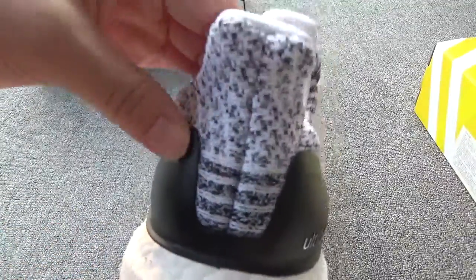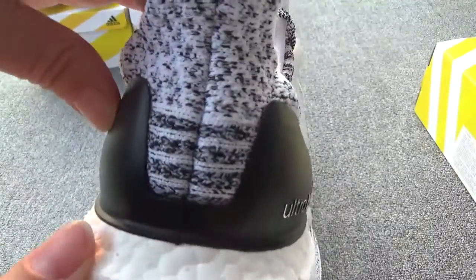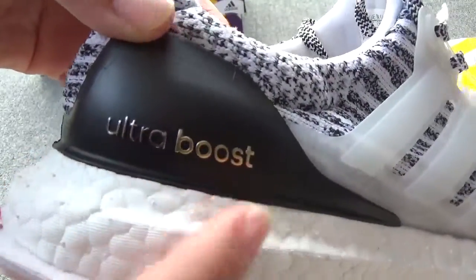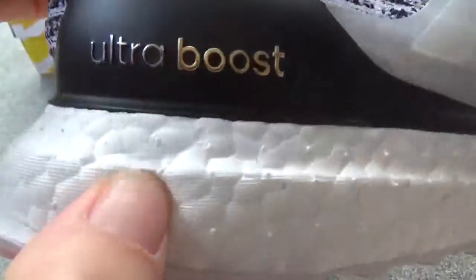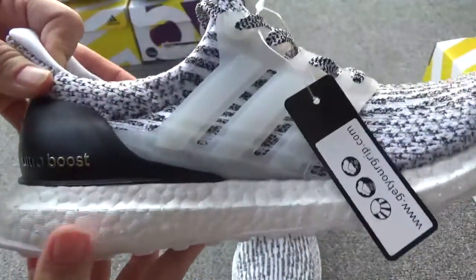Now the back. You can check the shape — great. And here is the black color. And here you can read the Ultra Boost. Now check the boost again — so soft. Very nice. Very comfortable. Now this side.